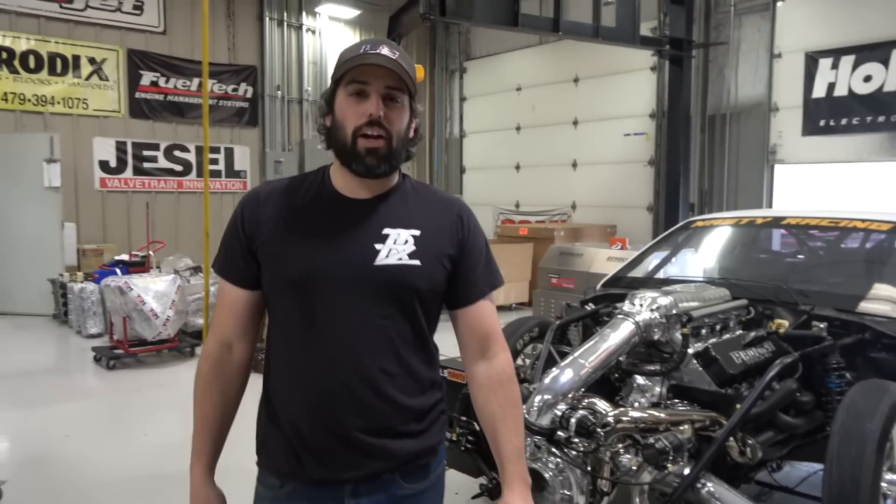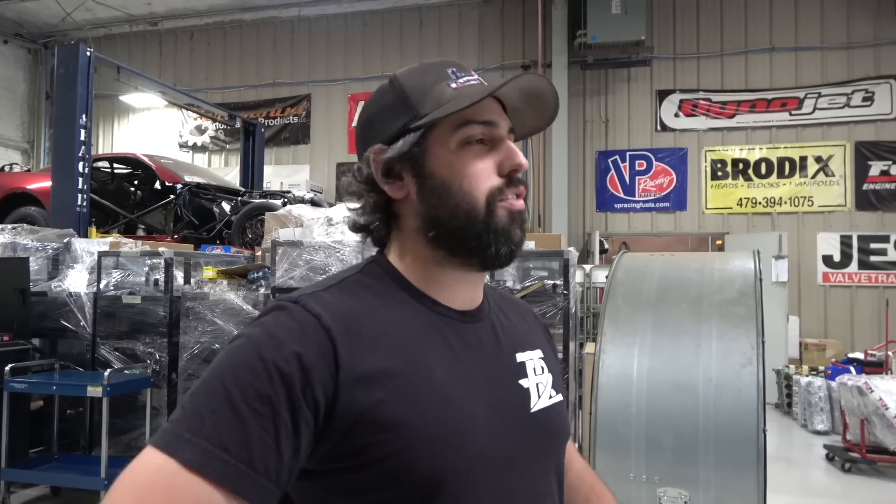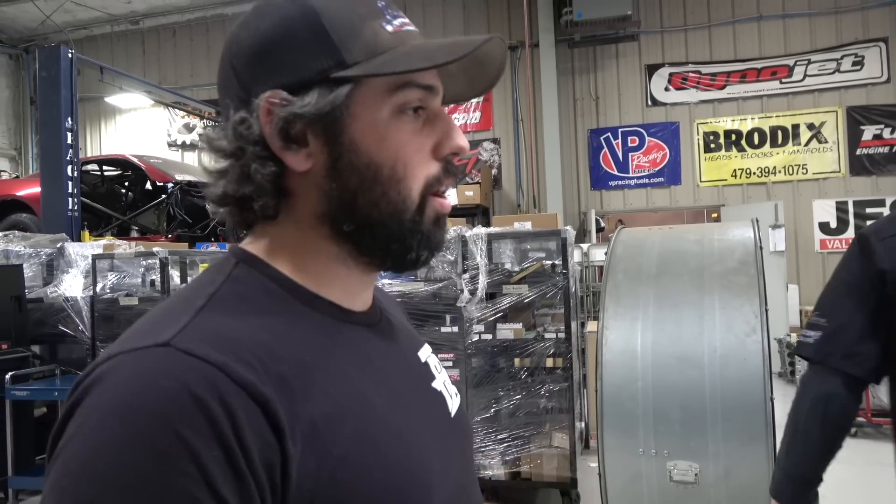We are back here on the dyno. Last time we were here we had some converter issues — there was a used converter that wasn't quite happy. Kevin called it; I said no, the dyno's broke. He's like, 'I'm telling you, it ain't the dyno, something's wrong with the converter.' Took the converter apart and lo and behold, something was wrong in it. Kevin was right — I have to make that public knowledge. Put a new stator in there, sent the converter back, got it fired up. We've got a small punch list before we go to the track, but this is our big test. We made 2,200 horsepower on 18 pounds of boost, but we had that converter issue. We got a looser stator in there now.